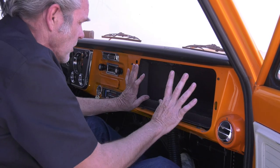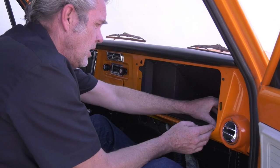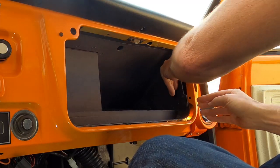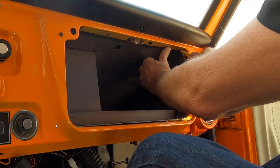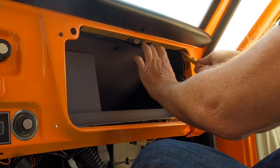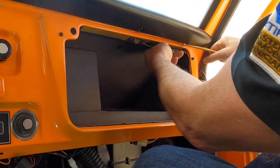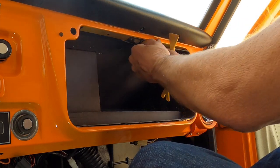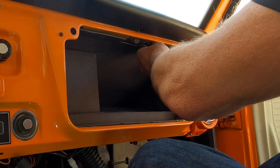Now I'm just going to move it back a little bit. You've got these edges that you've got to clear, so normally I can just get to one side here. It's nice to have something to avoid scratching the paint — it's the corners that are the toughest part. Got to make sure that all your edges are past the cab.